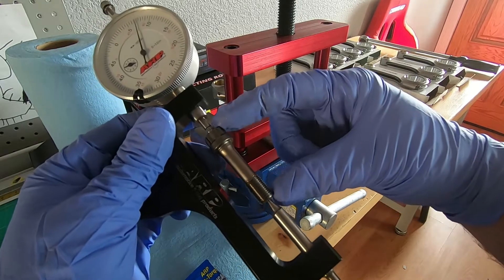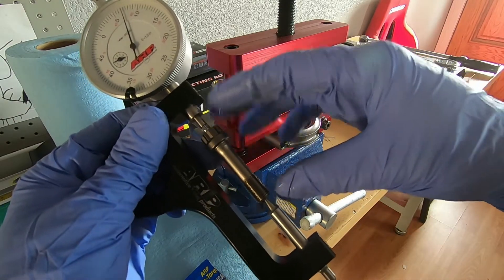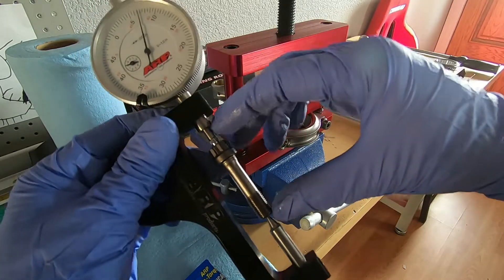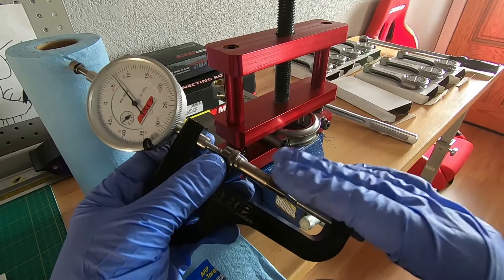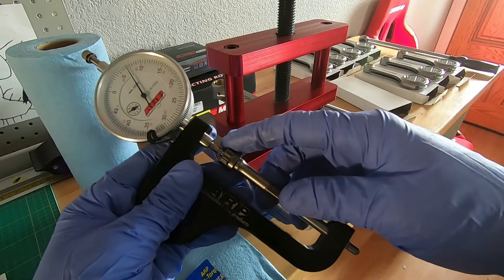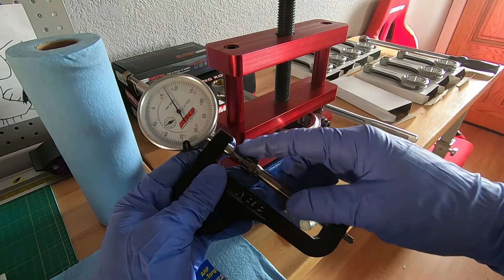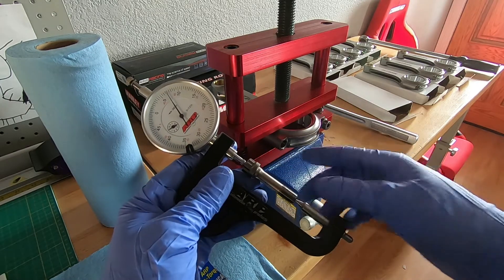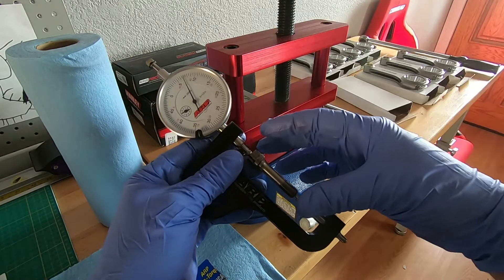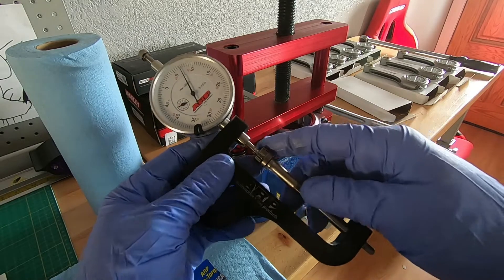Each time you go through the torque sequence of these bolts — or really any fastener from ARP, and they have more information on their website — any time you go through and torque all of these bolts, it gets a little bit more stretch. It should always return to its original size. But the graph on ARP's website shows about three torque sequences will give the maximum clamping load. So if you torque it to 60 you might get 0.0056, then loosen and re-torque and get 0.0058, then again and get 0.0060. Each time you torque to the same spec it stretches a little more and has a little more clamping force.